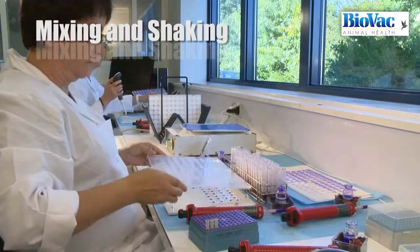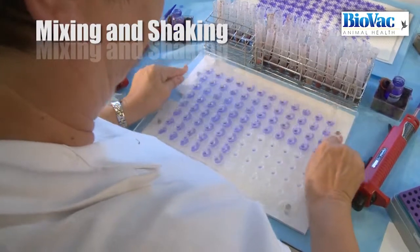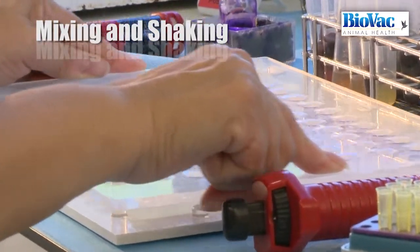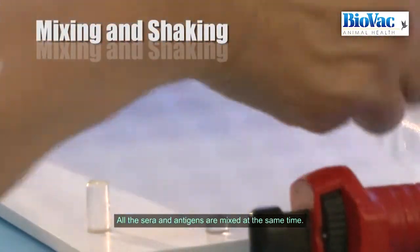When the glass sheet is ready, mixing is done with a specific methacrylate sheet which has as many fingers as the number of discs, so all the sera and antigens are mixed at the same time.